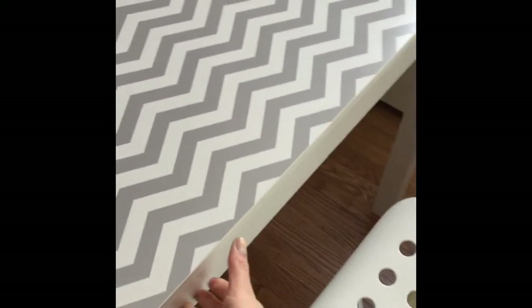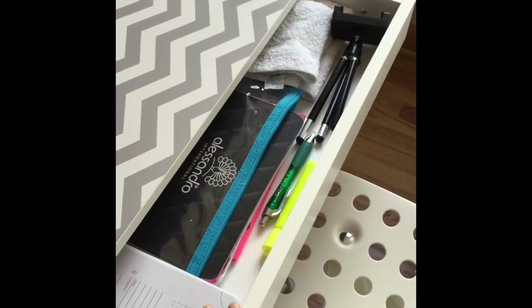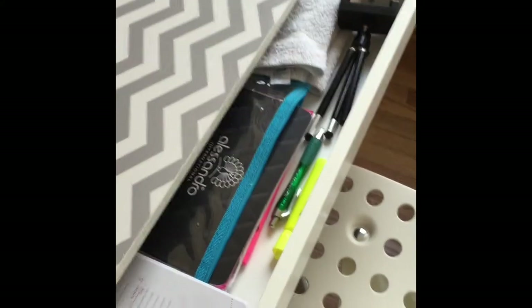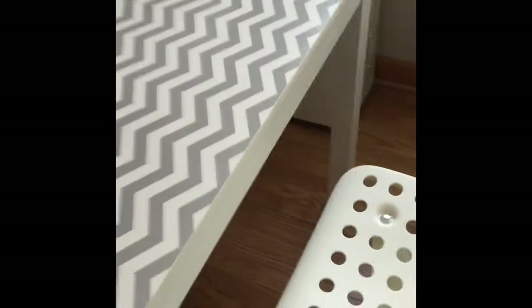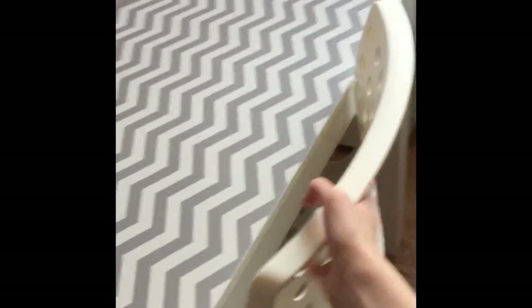Right below my nail polish rack I have this desk I got from Walmart. It has a pretty chevron design on top which I think is super cute, and I got the chair from Ikea. On the inside I just keep a calendar, some pens and my tripod, and some towels for when I do nail art. It just has one small drawer but that's enough for me.